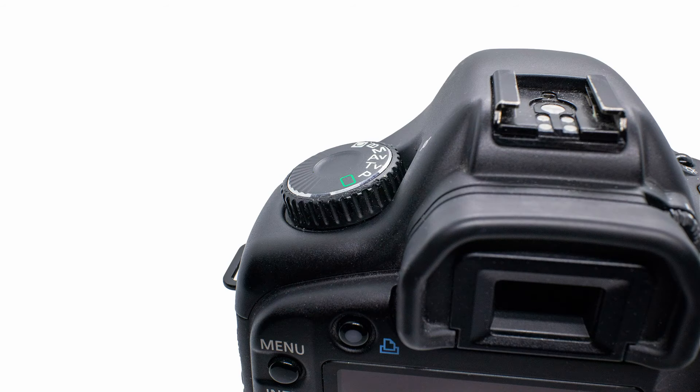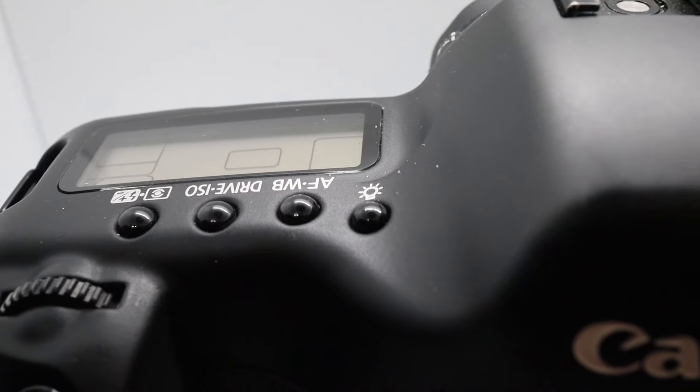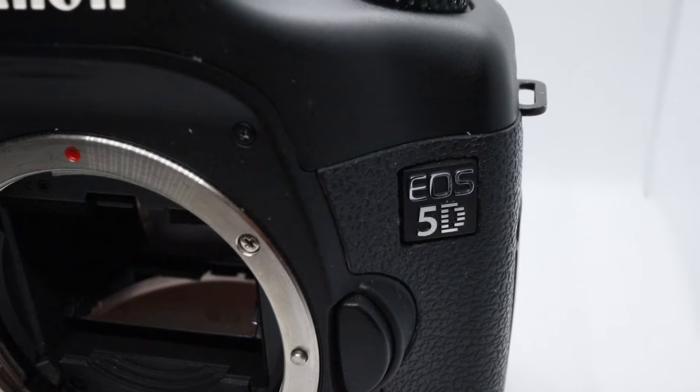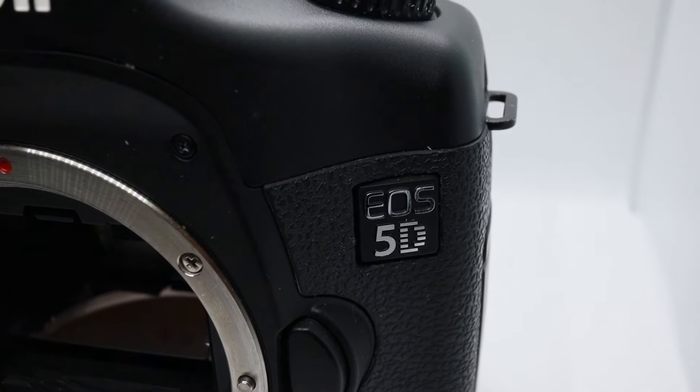Both of these setups are using aperture priority set at F1.8 with auto ISO. The white balance settings are the same in both cameras — same color temperature, same tint. Any differences we see are due to the camera and the lens.